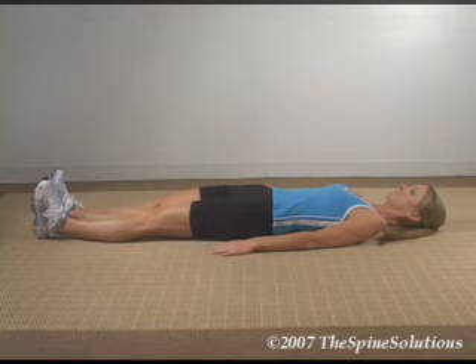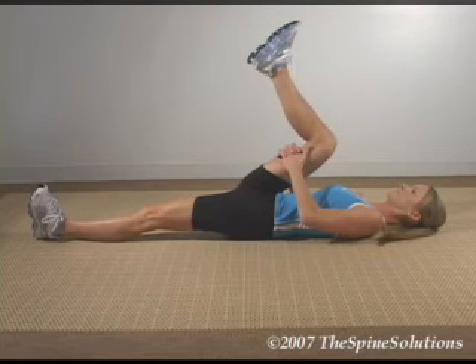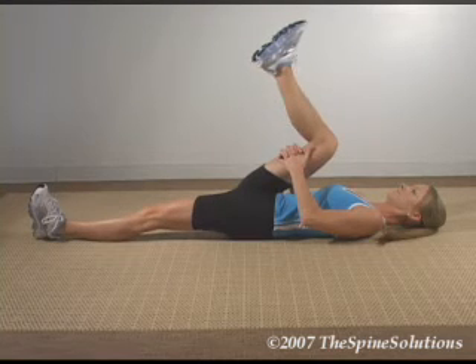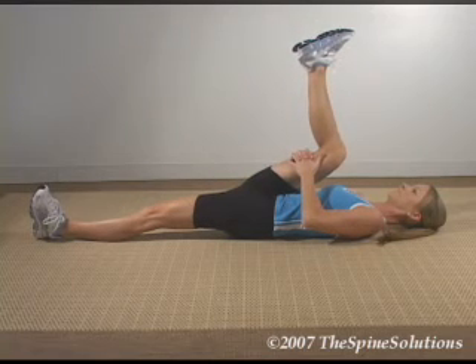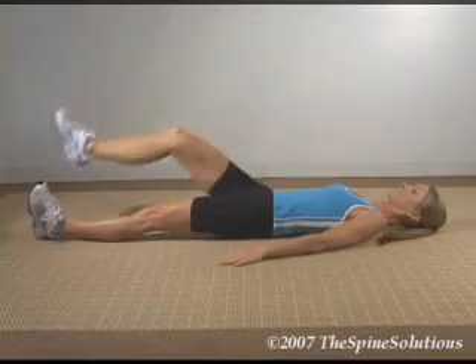To stretch the right hamstring, lie on the floor flat on your back. Grab the right thigh just below the right knee and pull towards the chest until you feel mild tension or pulling, while maintaining a slight bend at the knee. Hold for 7 seconds, then gently apply a small amount of additional stretch in the same direction and hold for 7 more seconds. Repeat the process on the left.